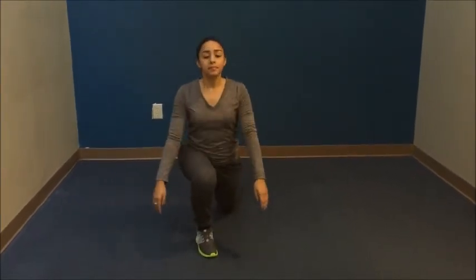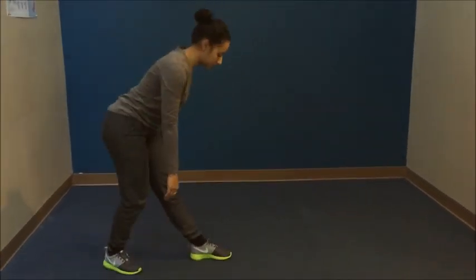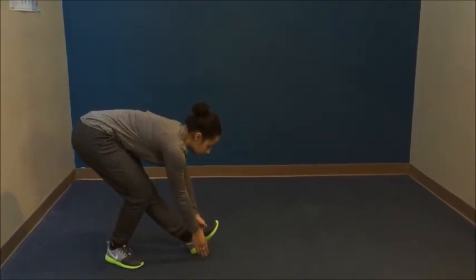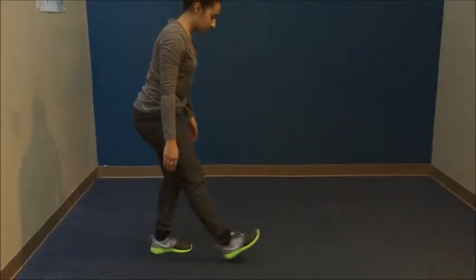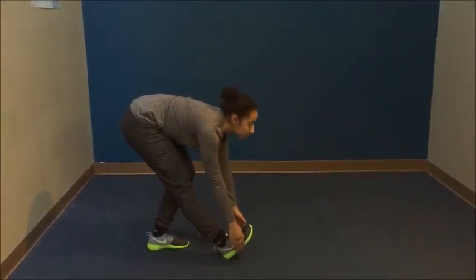The next one is a Hamstring stretch. She places her heel on the ground with her toes pointed up, slowly reaching down towards her toes. It's important to stretch after a run to keep the muscles loose throughout the rest of your day. Happy running!